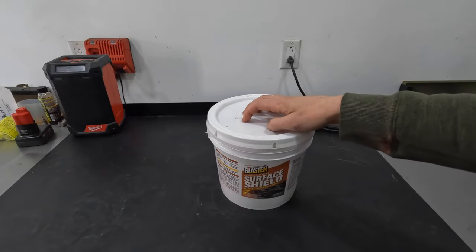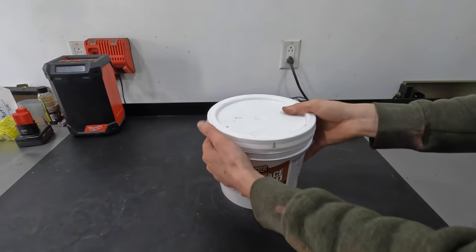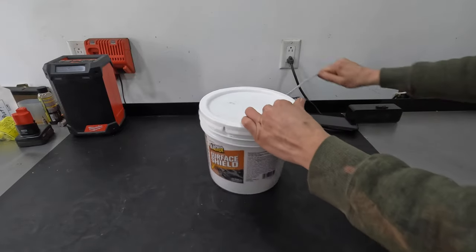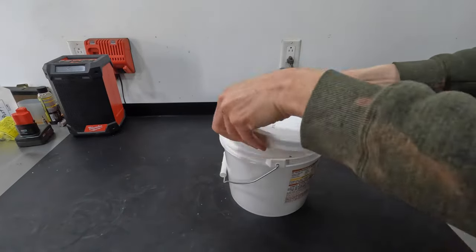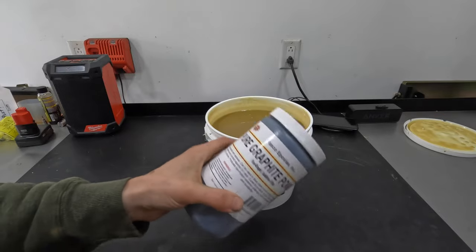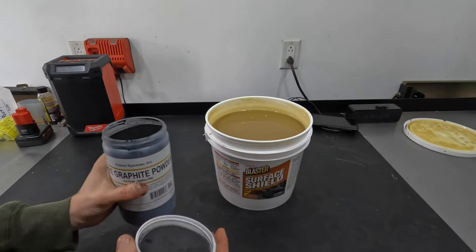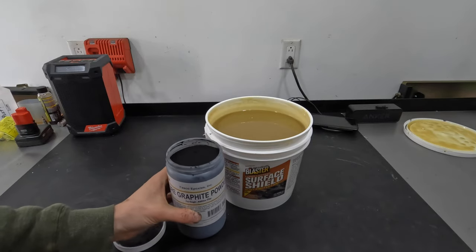With that in mind, we're going to turn this gallon of Surface Shield black. I have never done this before, so you and I are going to experiment at the same time. What you have to remember is this is a one-shot deal — once you turn this black, it is black. That is all there is to it. You're not going to be able to pull that black pigment back out.